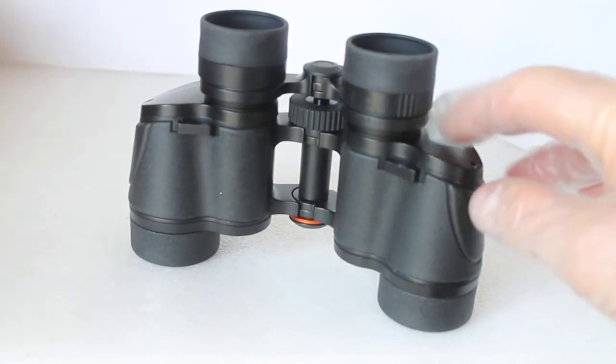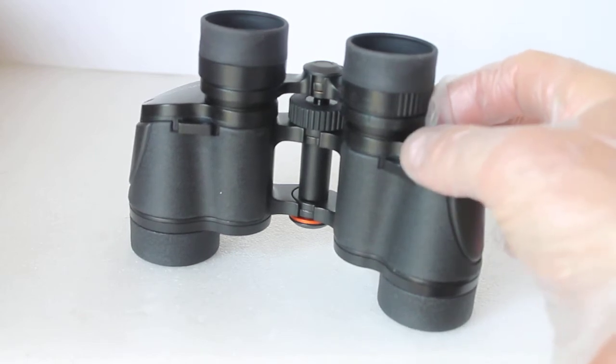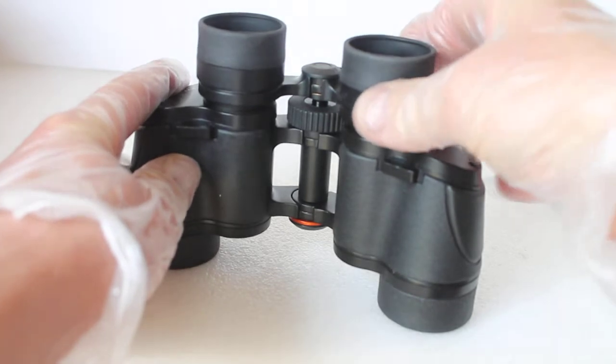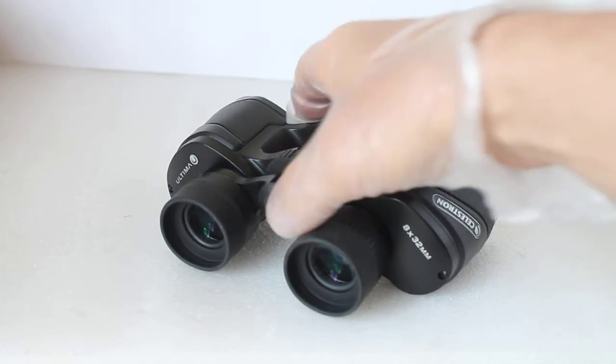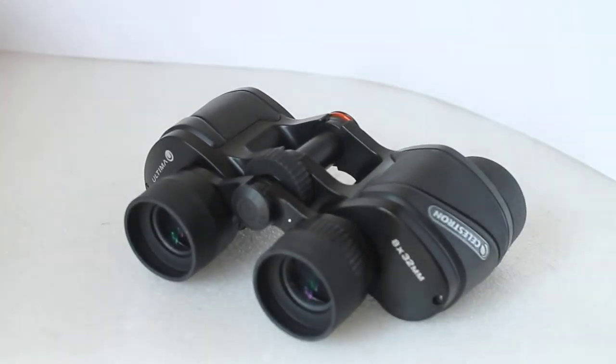Quickly on to the right-eye diopter adjustment. Some binoculars have a little lever, similar to what you get on some zoom binoculars, but with these you just turn the eyepiece itself. That maybe helps keep the cost down with a nice simple design, and really there are fewer moving parts, so there's less that can go wrong.